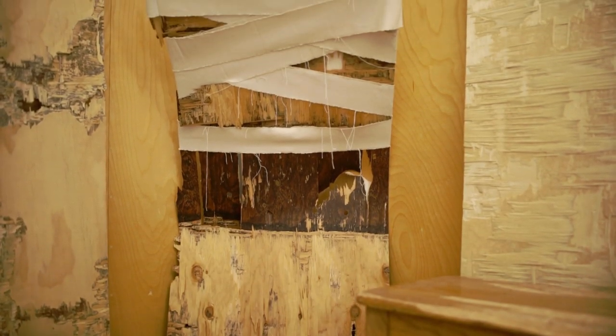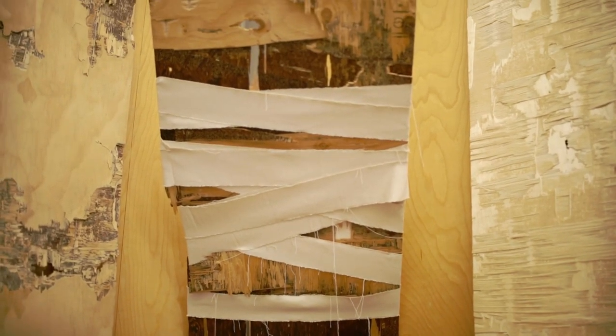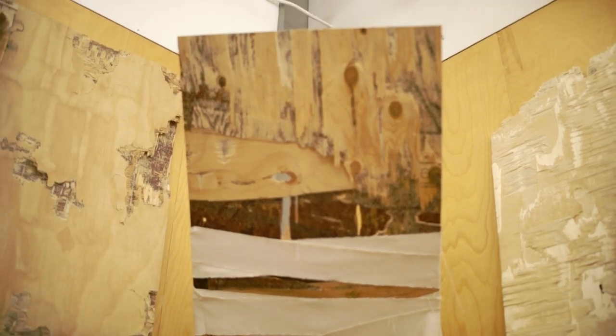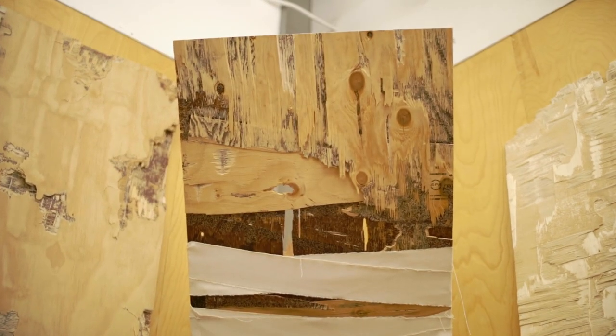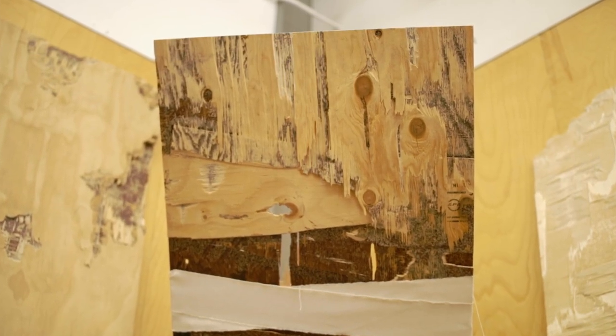I use the plywood to represent the human figure and show the wear and tear of life it has on the body — mentally, physically, internally — and I want to show what it's like to reach one's breaking point.